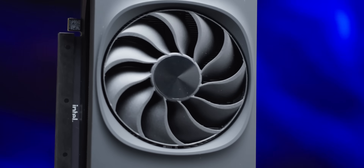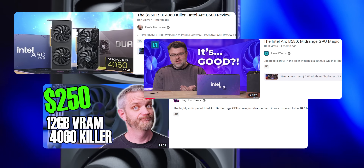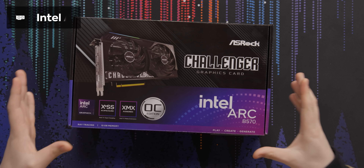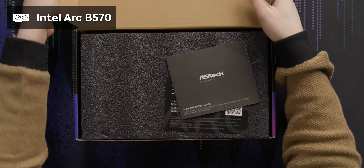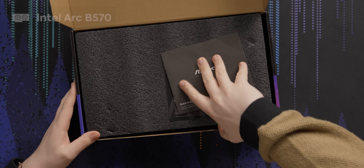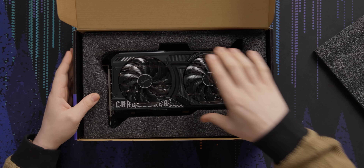The B580 was the first GPU launch in years that people were genuinely excited about, and Intel is hoping to keep that hype train going with the new, cheaper Intel Arc B570. It's a slightly cut-down version of the B580, and today we're looking at the ASRock Challenger OC version.